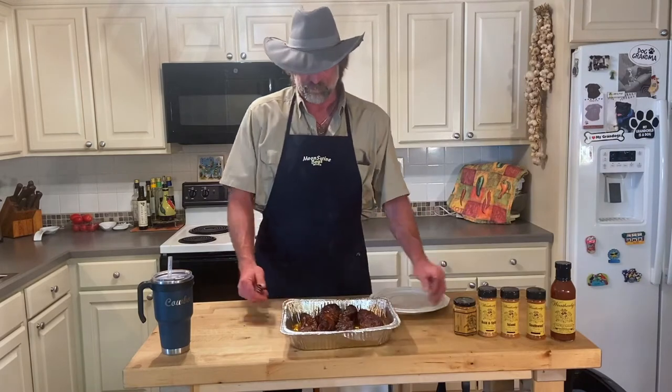You saw our country ribs. Now we're going to sit back and sample it.